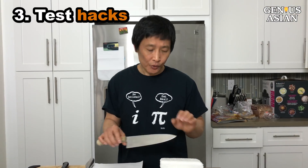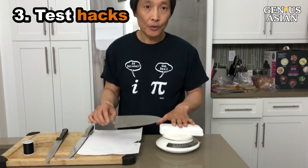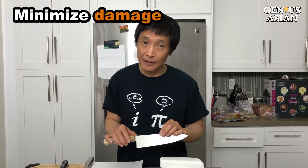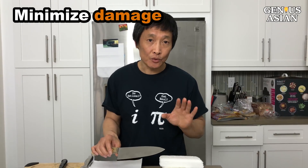The third benefit is you can use the scale to test your hacks. There are many hacks throughout the internet, and some hacks actually make your knife worse. You really don't want your expensive knife to get damaged, so this is a way to try and test those hacks.